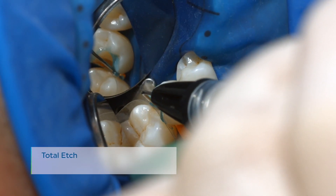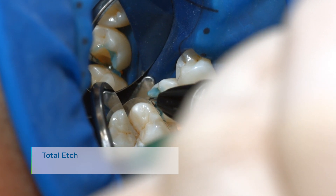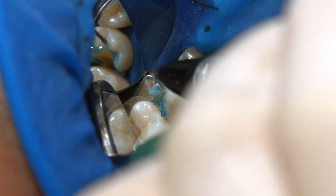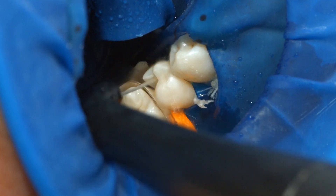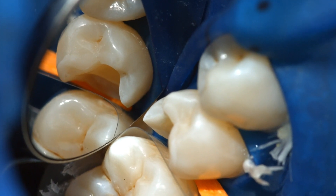Apply Phosphoric Acid Gel, for example Total Etch, to the enamel and allow it to react for 15 to 30 seconds. Thoroughly rinse off the gel with a vigorous stream of water and air dry the preparation until the enamel surfaces appear chalky white.